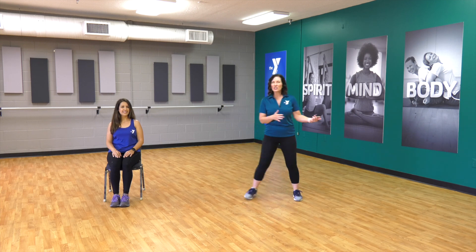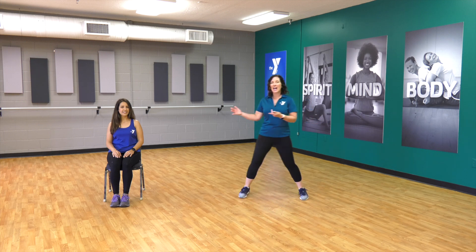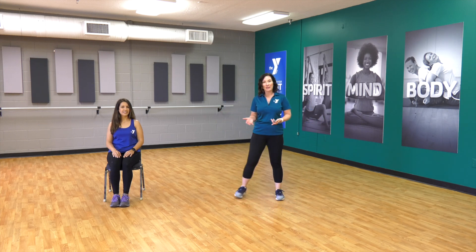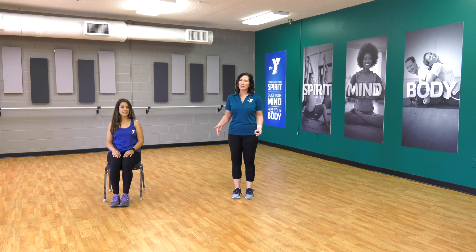I do want to make sure that I mention — if you are working out on a carpet, please be very careful, especially when we're walking side to side, forward and backwards, or even just side stepping. So be very careful if you're on carpet with that. Are we ready to move? Awesome.